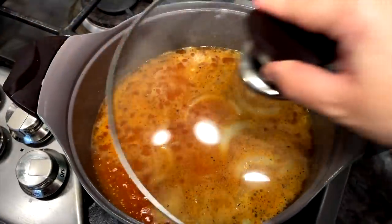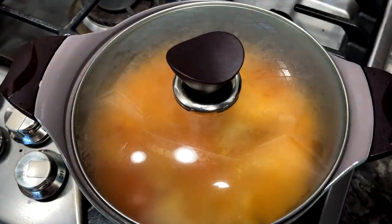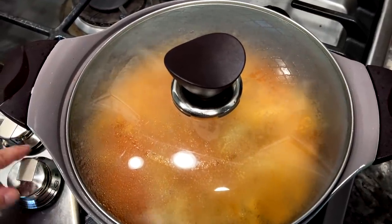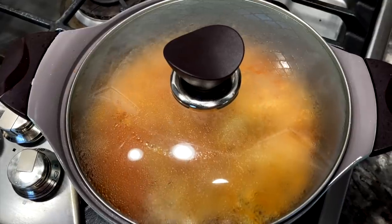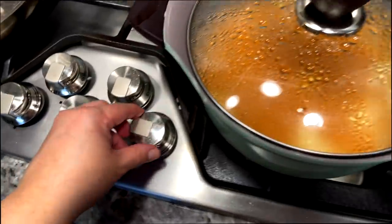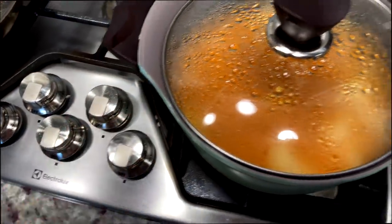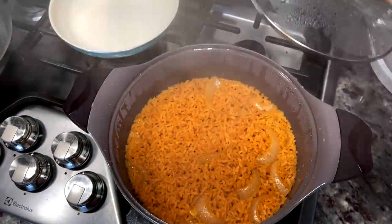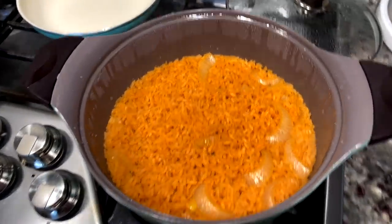I'm going to bring it up to a simmer, and once it starts to simmer I'm going to cover with the lid, lower the heat, and cook for about 18 to 20 minutes. This is actually my dad's recipe — I put this recipe in my cookbook, by the way; the cookbook link is in the description below. Once it's done, shut off the heat, do not lift the lid, and just let it set for about 10 minutes. Then lift the lid, fluff, and it's ready.